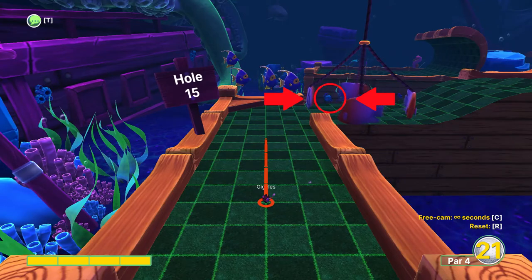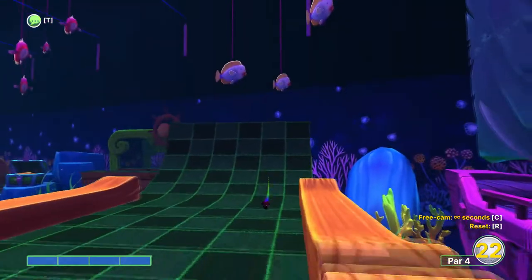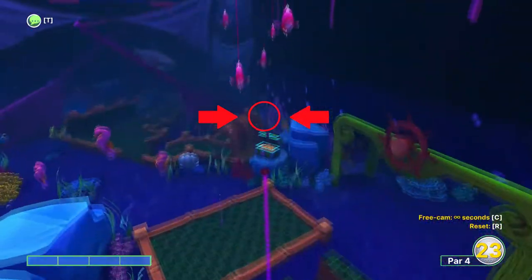You want to aim straight ahead at full power but shoot right when the fish covers over this blue barnacle here. For the second shot aim for the middle of the two squares at the top of the ramp.